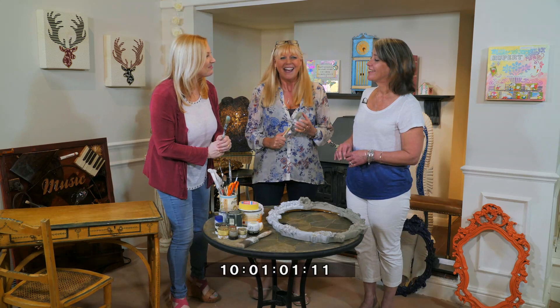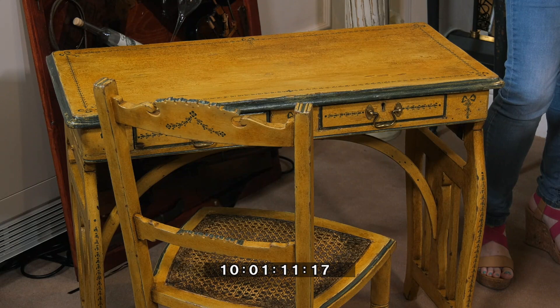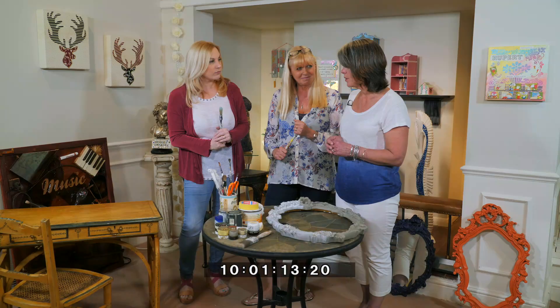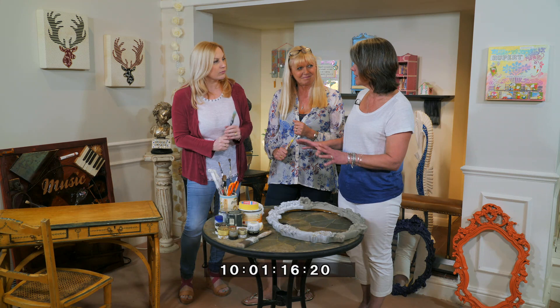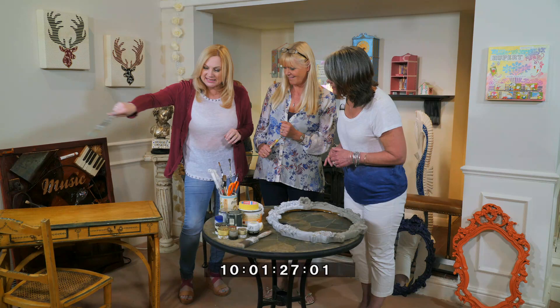Welcome, Jo. We're standing by this incredible piece — talk us through what you've done with it. Originally the desk and the chair were destined for the dump. It was falling apart, so it was all knocked apart, re-glued together, and totally stripped of the rather nasty lead-based gloss paint. Then we start building up the layers. Hold on — where did you find it in the first place?